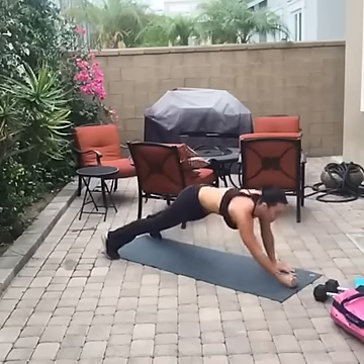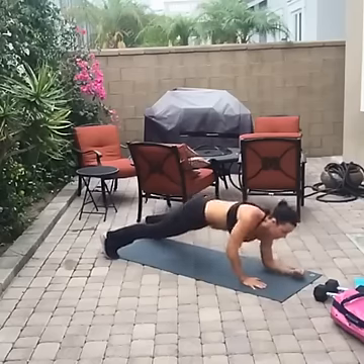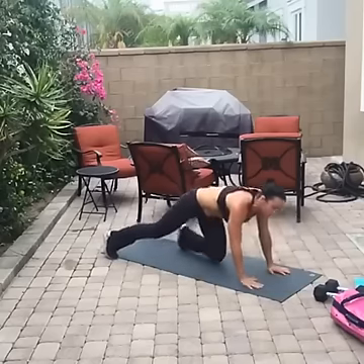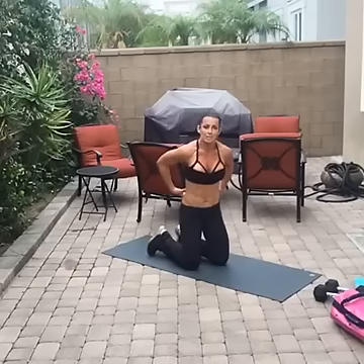Alternate which elbow goes down first, keep your abs strong. I told you I'm going to sound like a broken record with the abs — but you've got to keep them strong, otherwise your back is going to come into play and that's not what we want.